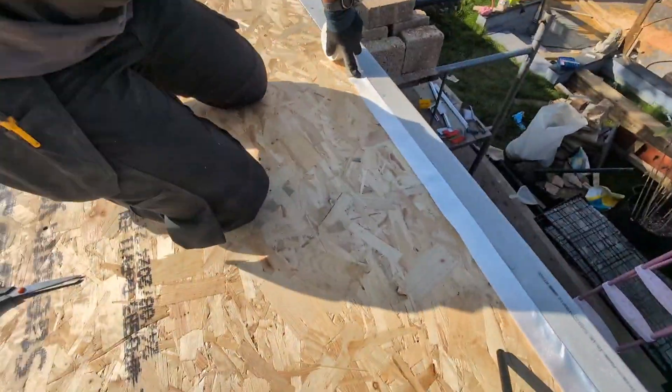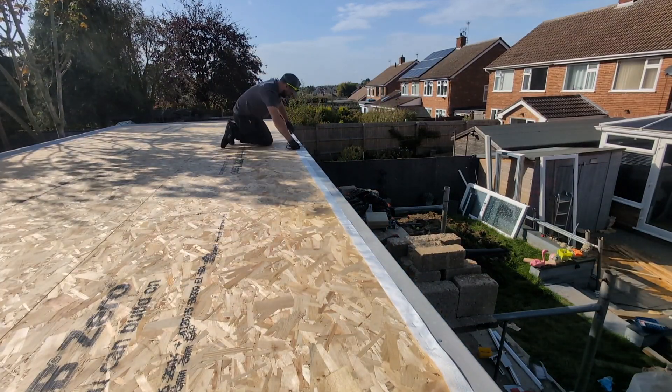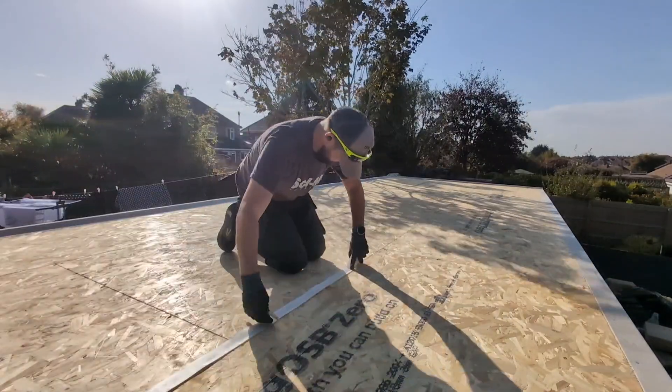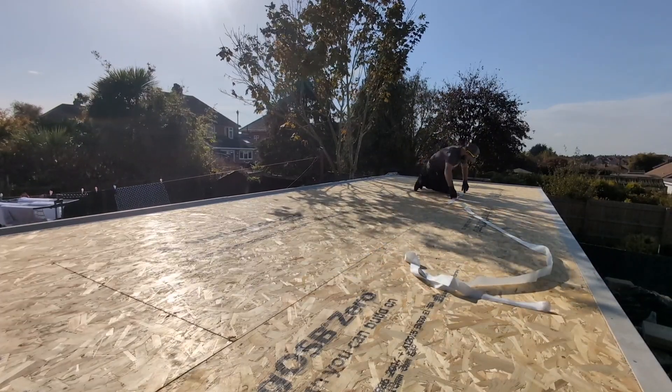The first thing we're going to do with our bandage is roll it out completely dry and cut all the individual pieces to size. This is going to make the installation so much easier so you're not wasting time cutting the mesh. Ensure you know which piece is going where.